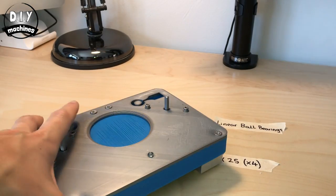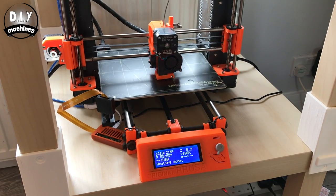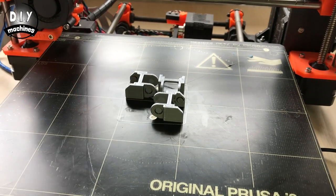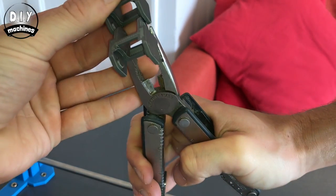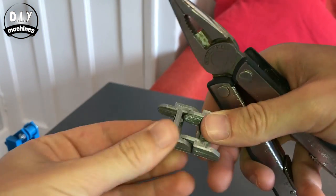With the raft assembly finished for now, we'll move on to building and assembling the drag chain. The chain links can be really hard to put together, so I'm using pliers to bend this one slightly inwards so it's easier to fit.